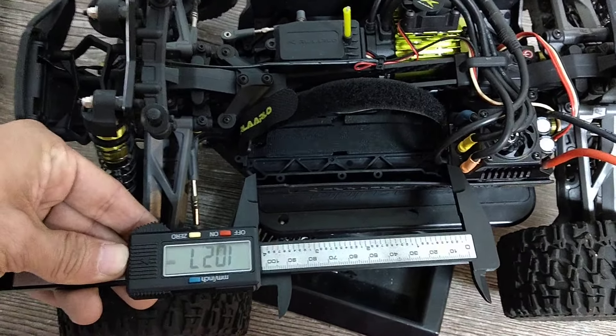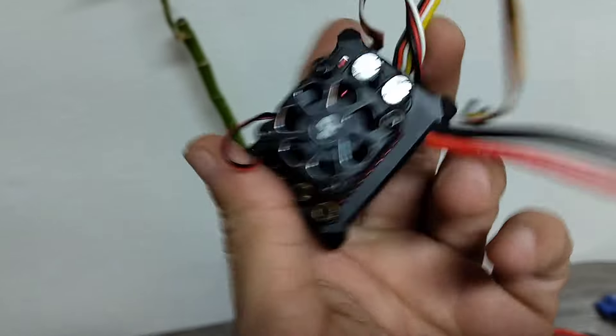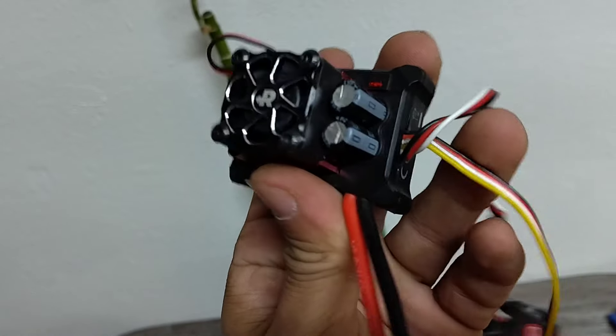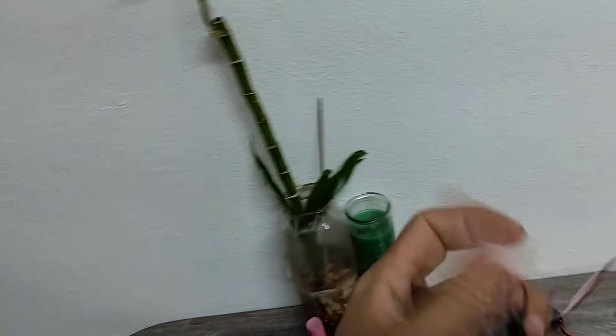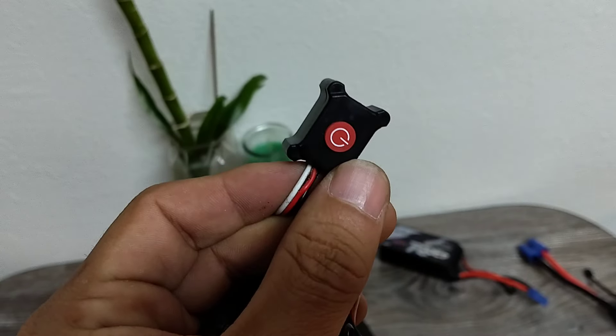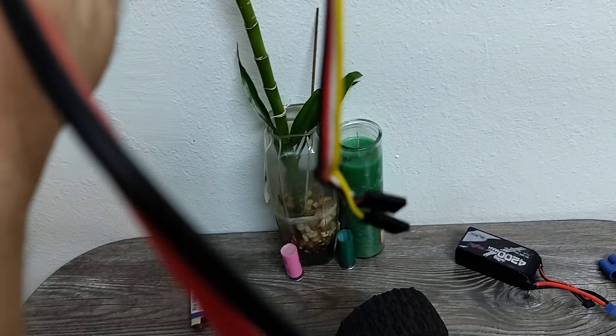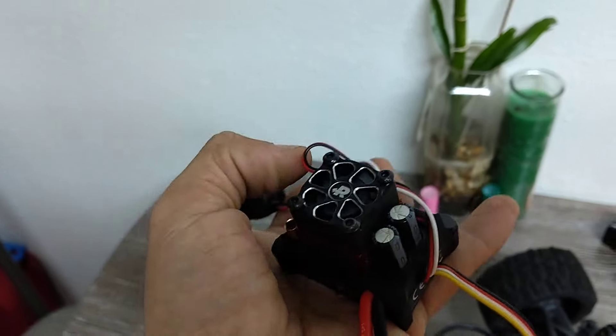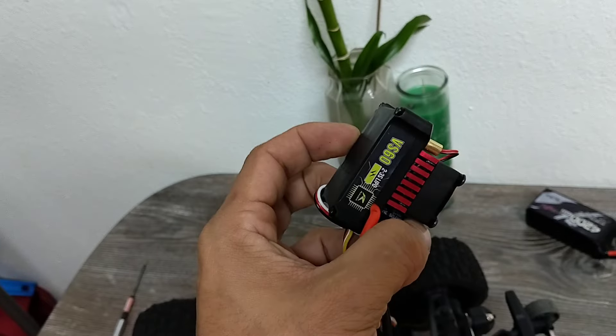The brakes on this thing are atrocious — you just stab it. It's actually a really nice ESC otherwise; I ran maybe six packs through it before doing the electronic swap. It has a fan on it, and there's a yellow wire that connects to the 'gyro side' on the receiver — basically channel three.